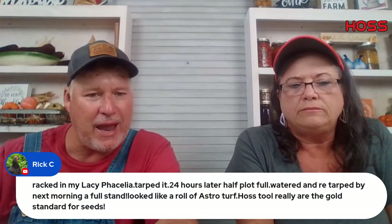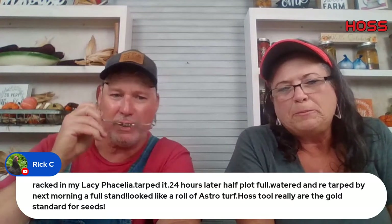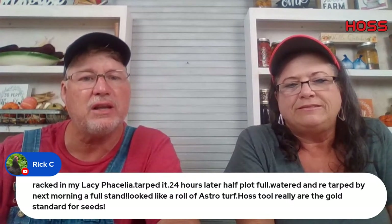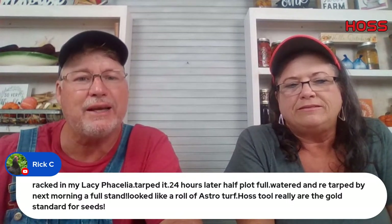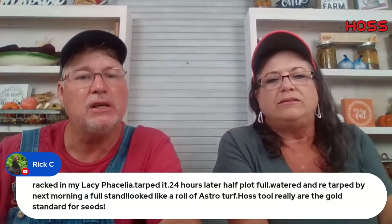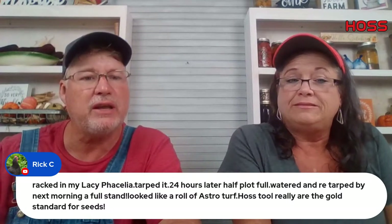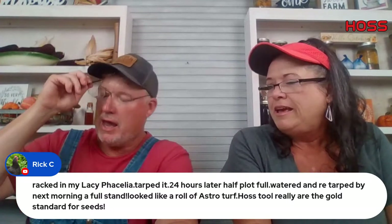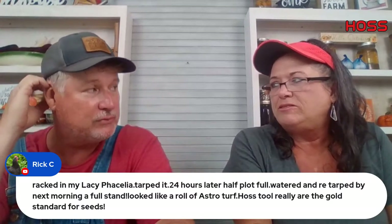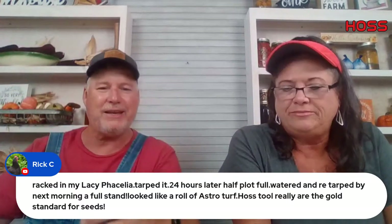Rick raked in Lady Felicilla, tarped it 24 hours later — full stand by next morning. It's like a roll of AstroTurf. Horse tools are really good for getting a stand on seeds. We've got a great stand of Super Blend Felicilla as well — it just creates a blanket. It's gorgeous.